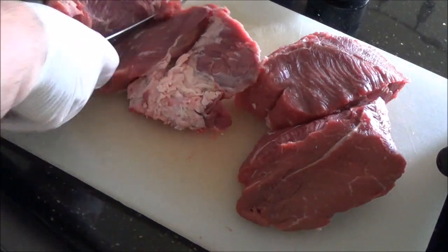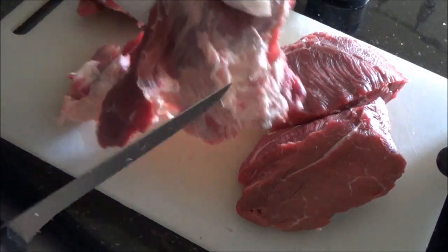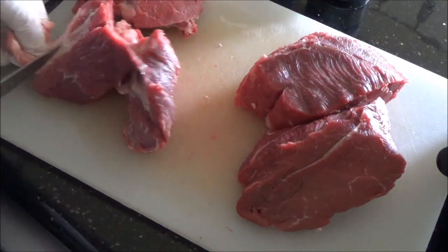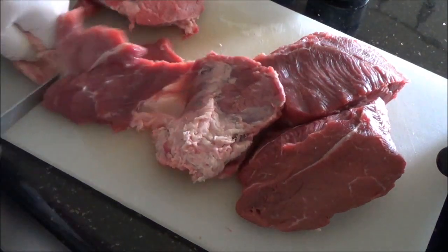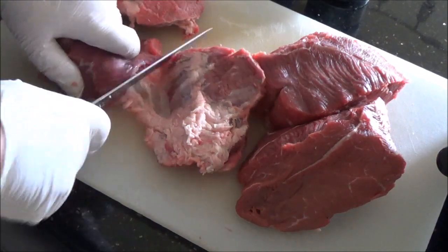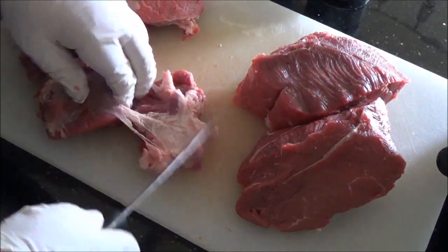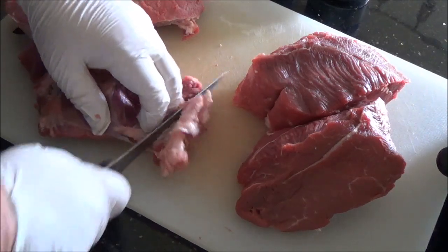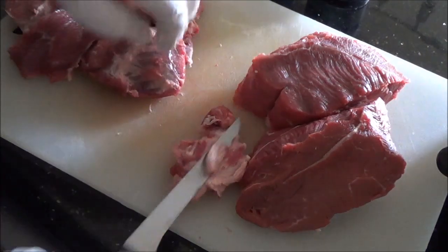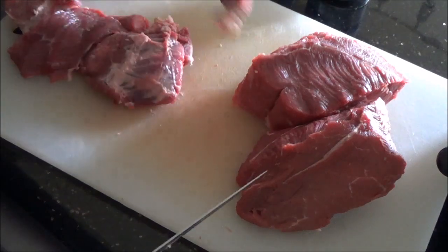I'm just going to take that piece off and cut it straight down here to expose what's going on in the middle. So that's fat, but that's connective tissue and that will liquefy in the dish. If you can't cut away from yourself, cut down instead. Advanced cooks will say I'm being really sloppy, but the point here is to teach new people — I don't want to do fancy pulls on it and have people imitate me and cut themselves.